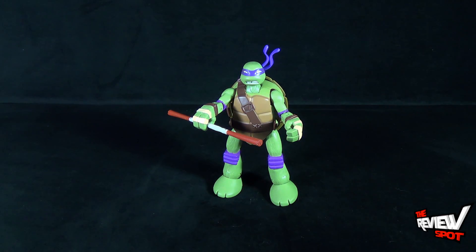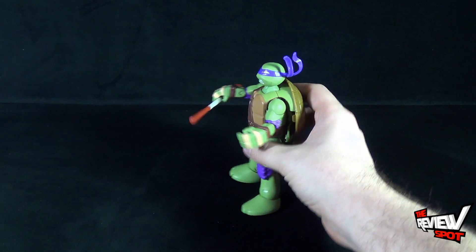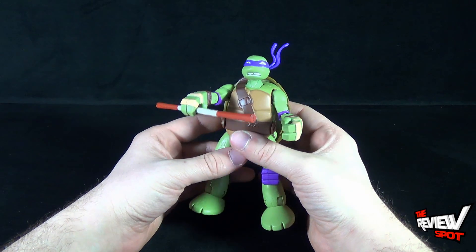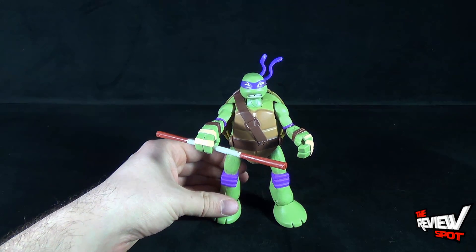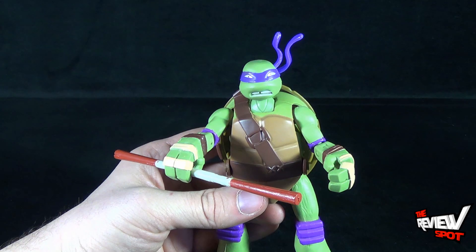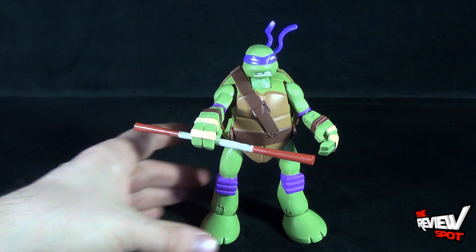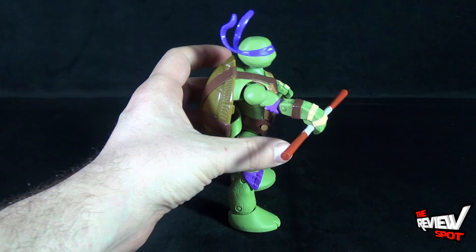Even setting the mutation gimmick aside and just looking at him as a ninja turtle figure, he looks pretty good. He's bigger and bulkier than the battle shell turtles or the original basic turtles. He is poseable and has all the articulation he needs — he's a complete-looking turtle. The face is good, one step up from the battle shell turtles, with a little more personality than the basic expressions. All four turtles have that extra personality in the face.